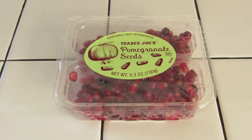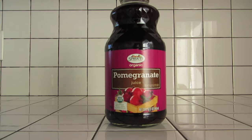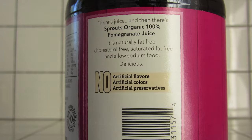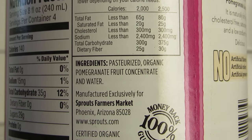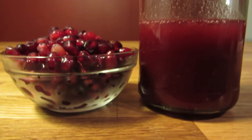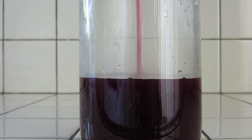If pomegranates are out of season, some places will sell packaged seeds by themselves. If you can't find pomegranate seeds, then use real pomegranate juice. Make sure there's no added sugar or added anything else — the bottle should contain pomegranate juice and water, and that's it. And because the water's already in the bottled stuff, there's no need to add extra water when you're using bottled juice as the base. You only need water if you're starting from the seeds — the water will help thin it out a little bit.